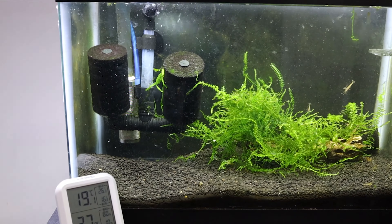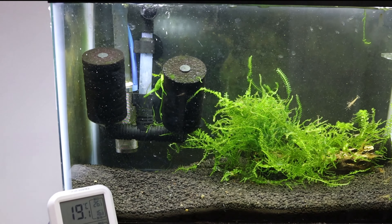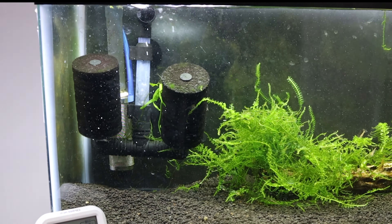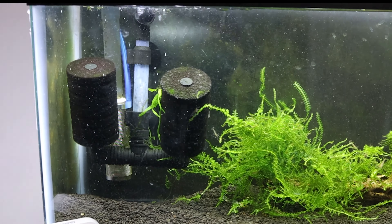The filter is a simple dual sponge filter. It has a very simple design, and I'll hide it in the back of the plants and wood. You can go all out and use a canister filter or a hang-on-back filter also. Shrimp don't require much flow, and a sponge filter provides enough flow and also allows the shrimp to nibble on the biofilm that grows on it.